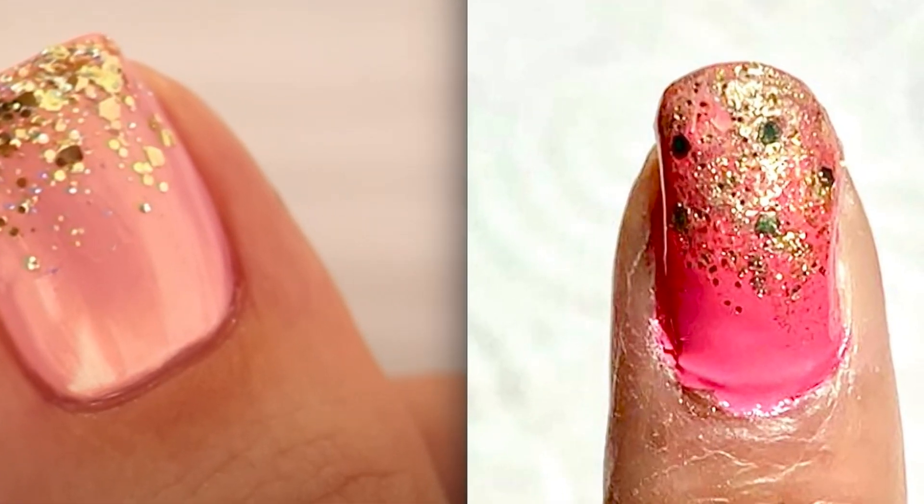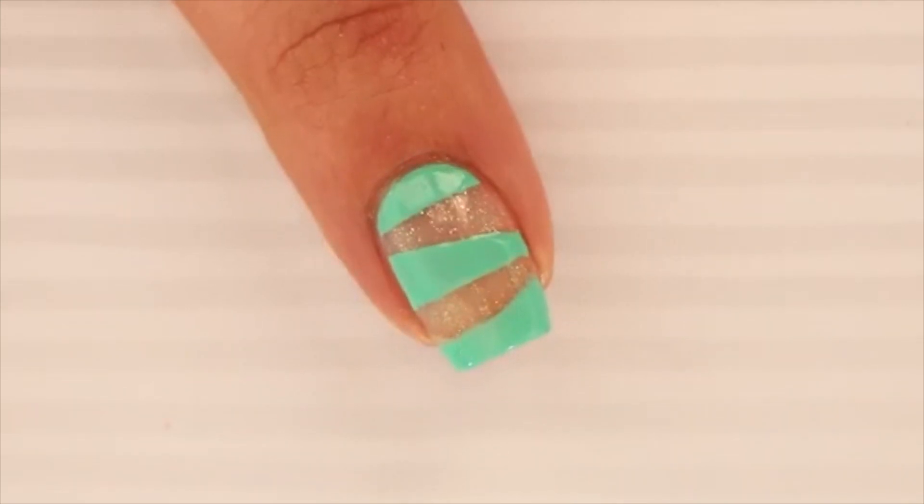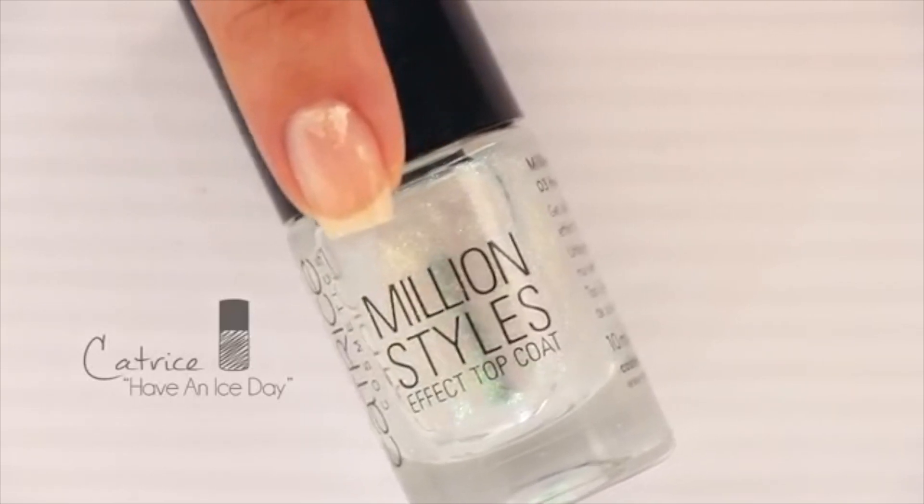Too late. I'm doing the... marriage finger. Time to do the ring finger. Number seven is a negative space design with a glitter base. Glitter base — begin by painting your nail with a clear polish that has tiny shimmery glitter in it.